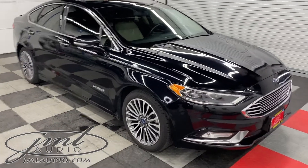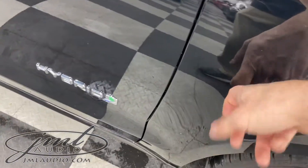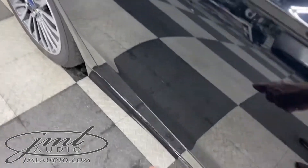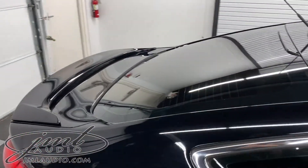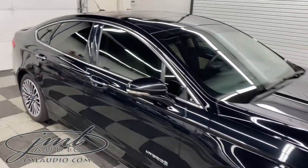We'll start with our environmental package on this specific model. We need our stage three package on the front doors, taking the original tin can to a lot more solid on the front doors, as well as staging the rear doors and the rear partial shelf. This will greatly enhance the ride quality and sound quality of this specific model.